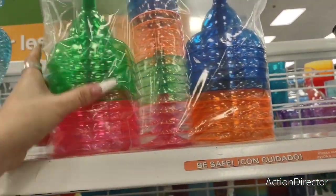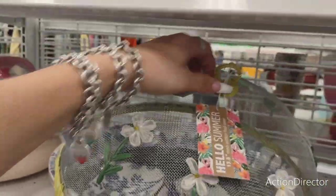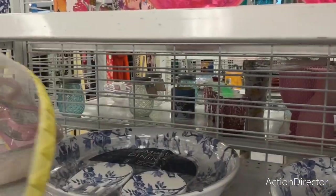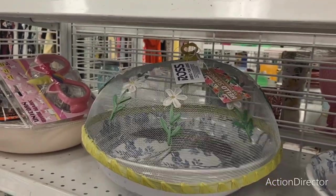Are you serious?! Look at how cute this is — 'Hello Summer, Keep the Mosquitos Off' — $4.99. So stinking cute you guys! Love it, love it, love it.